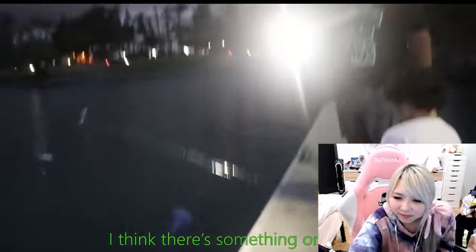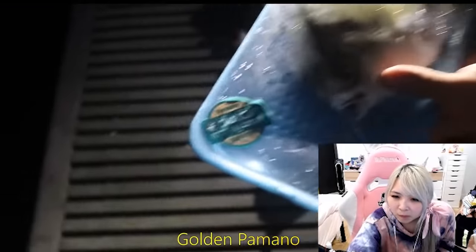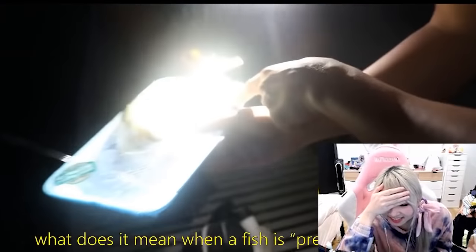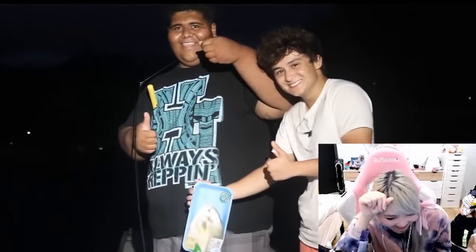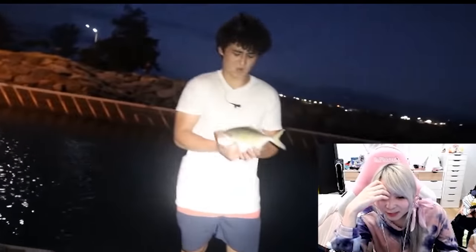We weren't getting a lot of action back at the other beach, so we moved locations to maybe a more prime spot. Let's cast it out. Did you get something? I think there's something on there — yeah, we got something. It's a big one. Golden Palmano — we don't even have those in Hawaii, that's crazy that we caught one here. 0.93 pounds. What do you think the country of origin is? I bet it's China. What do you mean a fish is previously frozen? This... I was so impressed. Oh, this is where the fish came from. I'm just going to let him go home with his family. Be free!